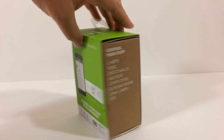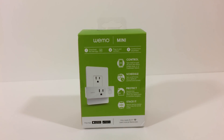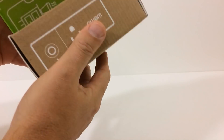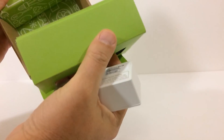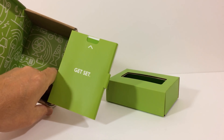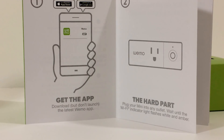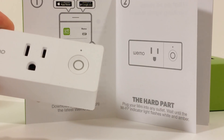Next, we're going to take a look at this Wemo Wi-Fi Smart Plug and pair it to the Google Home Mini and Google Home Assistant. The instructions inside the flap on the back tell us to download the Wemo app, but don't launch the Wemo app yet. Then we're going to take the Wi-Fi plug and plug it into a receptacle.